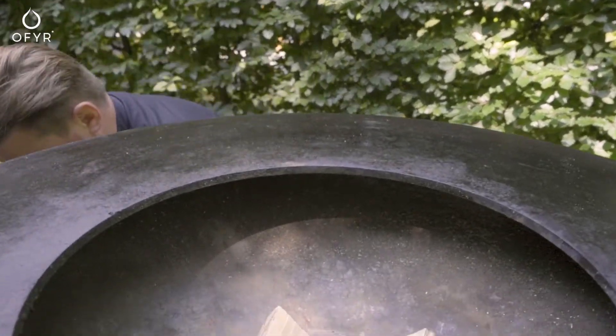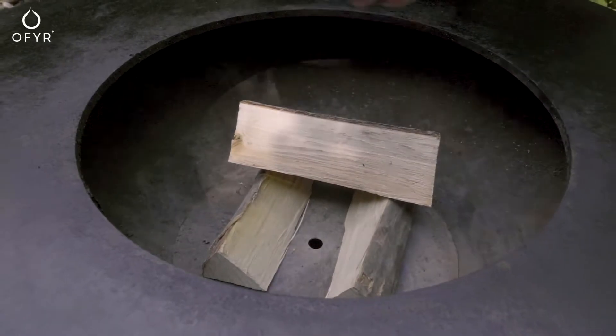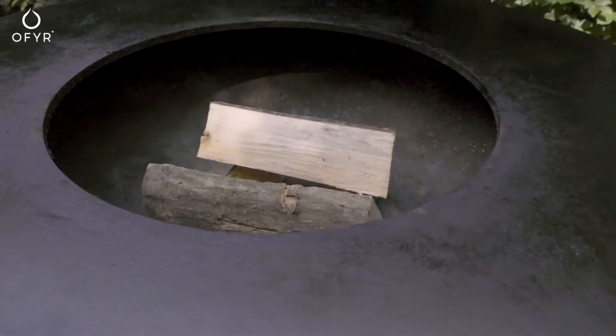We recommend beech, but also oak and fruit tree wood are suitable. Avoid tropical hardwood, as this results in extremely high temperatures.